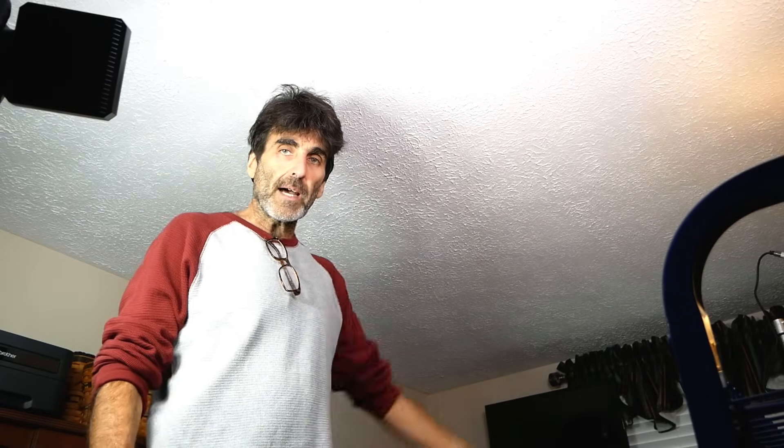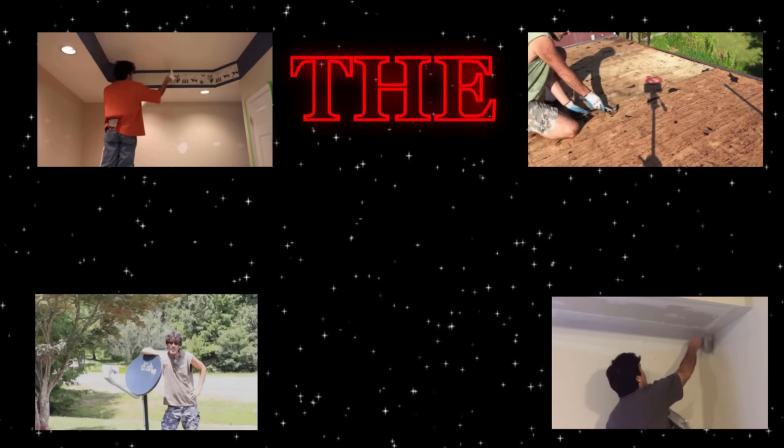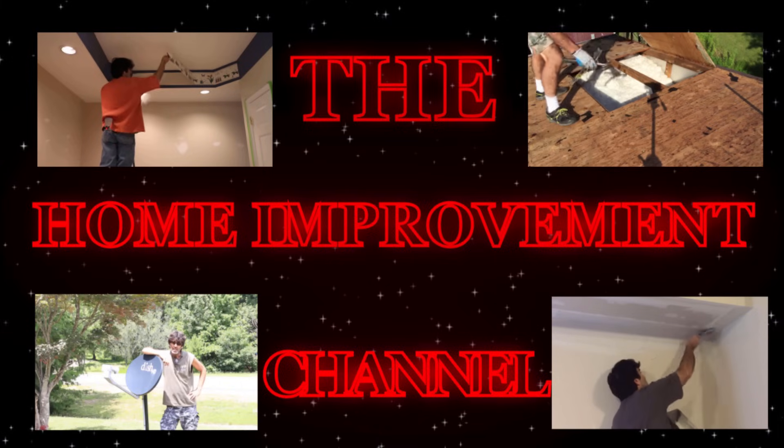In this video, I'm going to show you how to take a blank ceiling like this and turn it into that. Hey everybody, Rudy here from the Home Improvement Channel with another video helping you fix things around the house. In this video, I'm going to show you how to install this ceiling fan where there was no pre-existing light fixture at all.